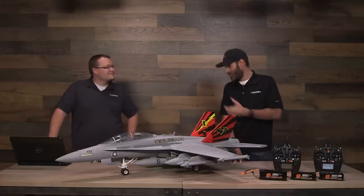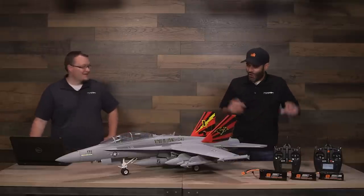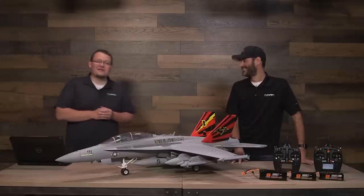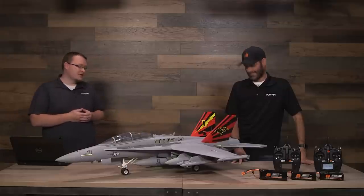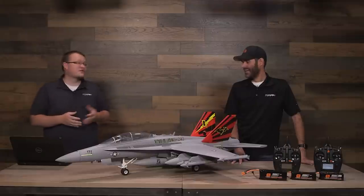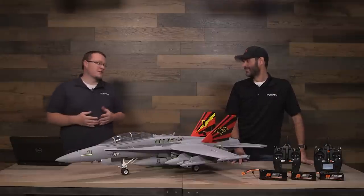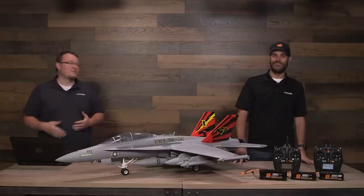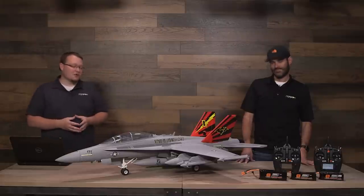You could have this jet together in probably 15-20 minutes. There's nothing to glue — it's all screws. Very simple, very straightforward. The novice could do it. While we may not recommend this as somebody's first aircraft or first jet, it's very simple to put together. So for guys that want to minimize downtime at the field and maximize flight time, this is a really good jet to get into.